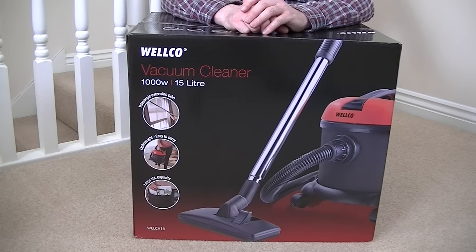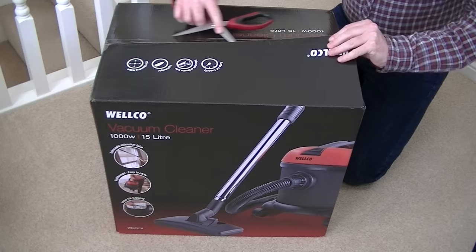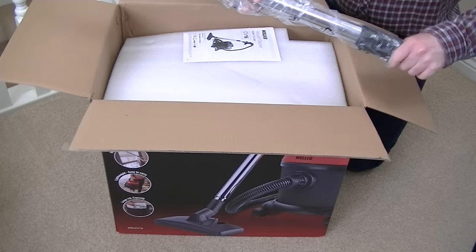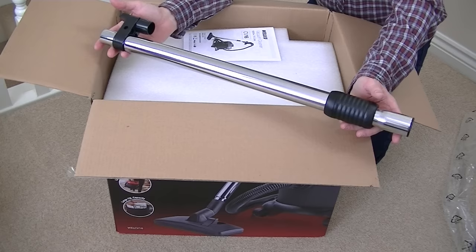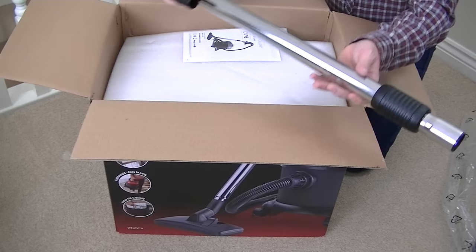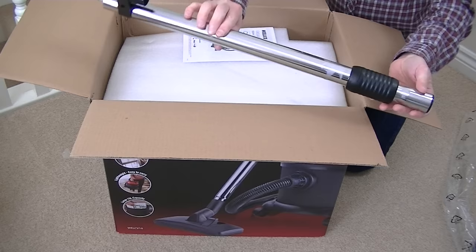The full demo will be coming up later but today we're just going to unbox the machine, see all the parts, put it together and give it an initial first run. With my trusty scissors I'll just carefully cut into the tape. The first thing I can see is a metal telescopic extension wand. This machine is designed to take pneumatic bags — the same bags as the Pneumatic Henry. It will also fit all the accessories, hose, and cleaning tools that the Pneumatic Henry takes.